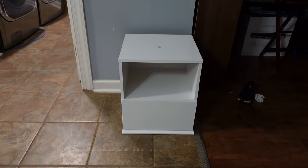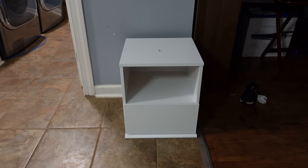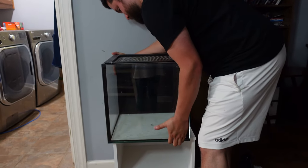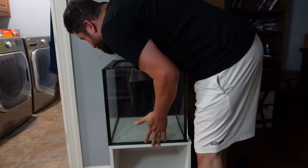Okay guys, so this is the stand and my dad is going to go get the aquarium. And this is the tank.